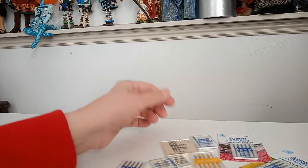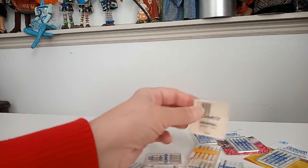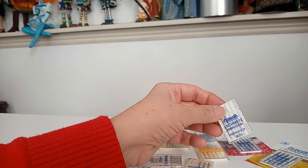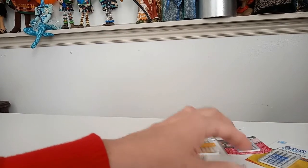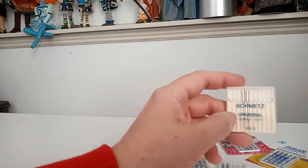I can't tell you how many times over the years customers have come into our store and stood in front of the wall of needles and said, "I don't know which needle I need — I have a 1945 Kenmore sewing machine, what needle does it take?" The first thing you need to know is that sewing machine needles are pretty basic. Unless you have a commercial sewing machine, they're all going to take a standard sewing machine needle. The reason we have so many different kinds is because there are different points on each needle — and that's what you choose for different kinds of fabric. It has nothing to do with what sewing machine you have.